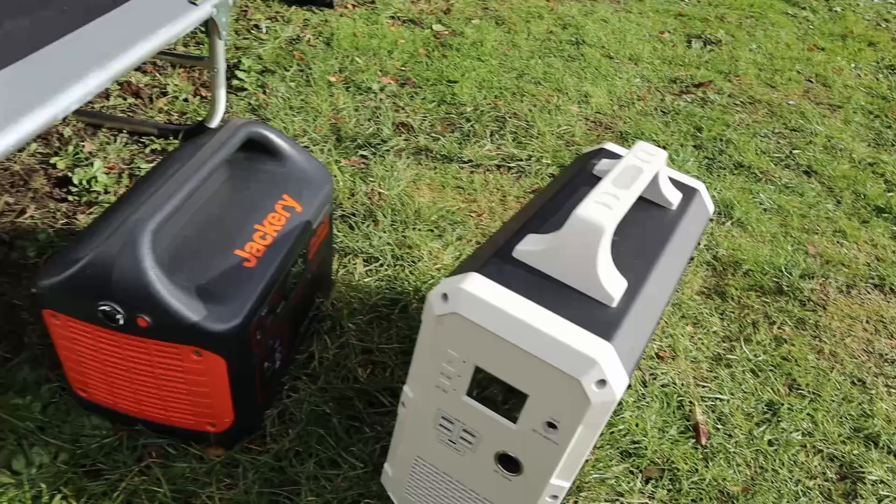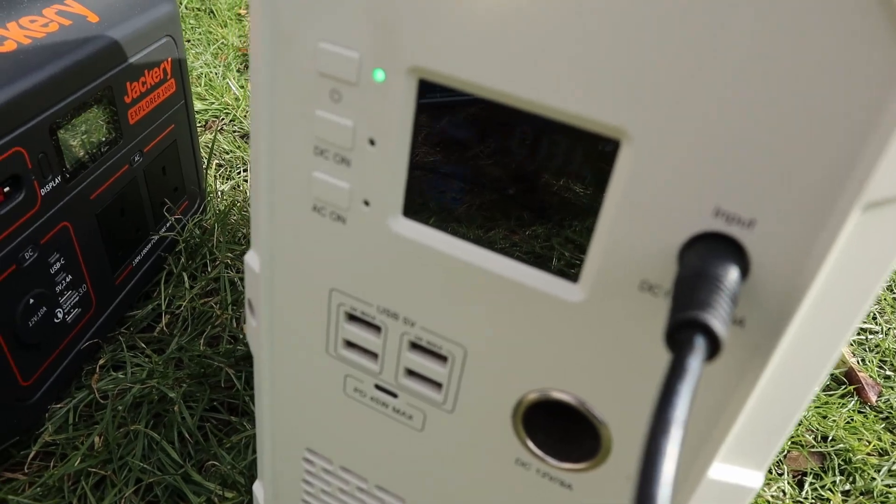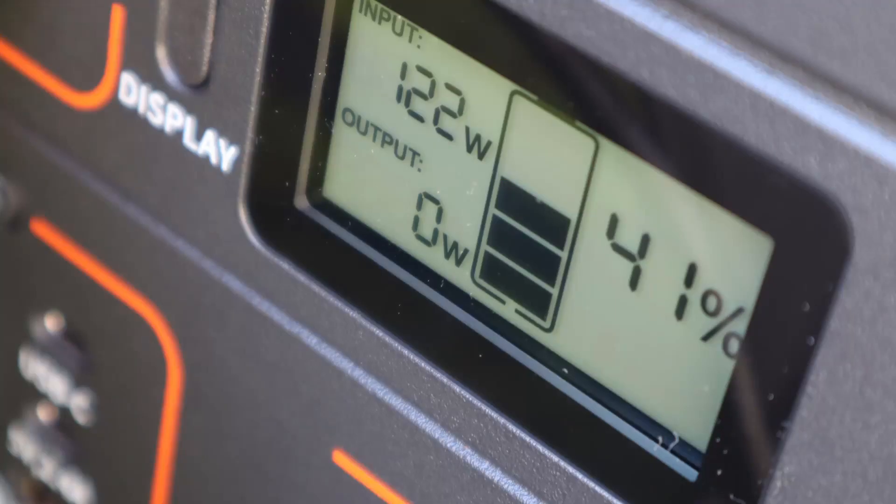Now let's hook up to the EB150 and see what we get. Bear in mind it's the start of February and it's not that sunny today. We're getting up to about 180 watts — wow, that's brilliant. As covered in previous videos, results on the Jackery Explorer 1000 are typical — even though it's a 200 watt panel, the mid 120s is about where you get due to the input specifications on the ports. The same results would be seen using the Anderson port, although I used the 8mm input.